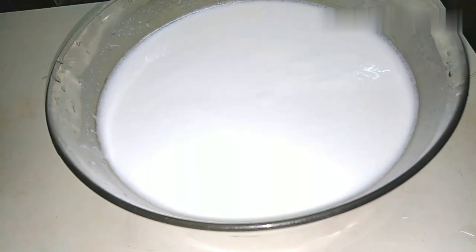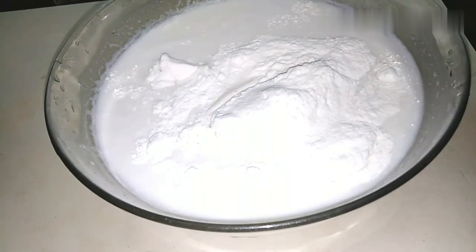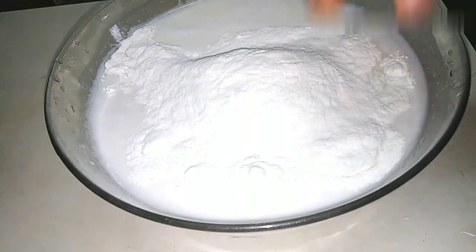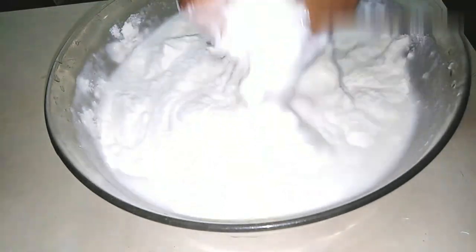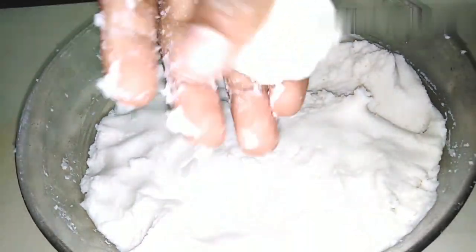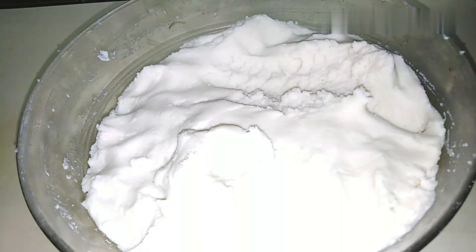Add 1 teaspoon of water, then add 2 tablespoons of water. I am going to make the fillings and put the fillings in a cup.